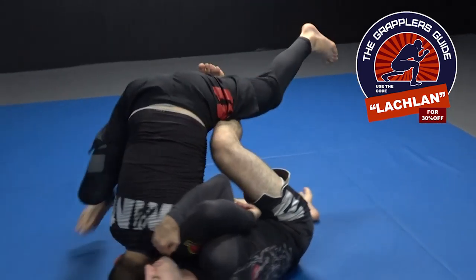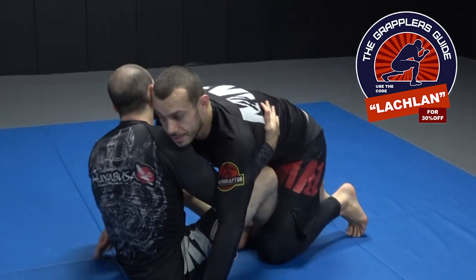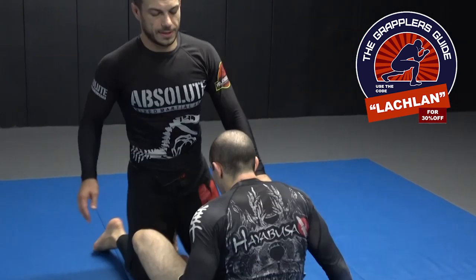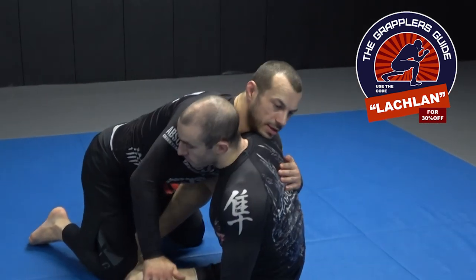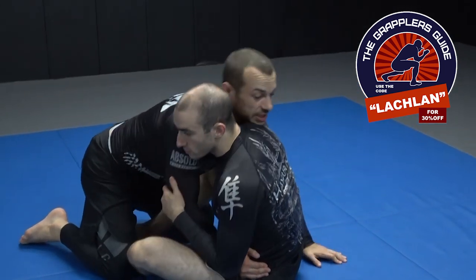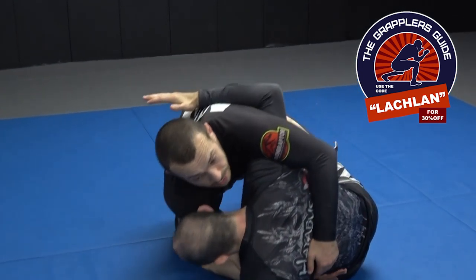Mish has been working on the sweep. So sometimes we turn a bit. With our strategy, if we can take them to this side, this is good. But this is when Mish is taking me using his underhook, taking it to the side he wants to get the sweep from.